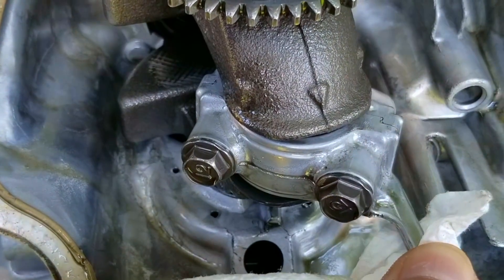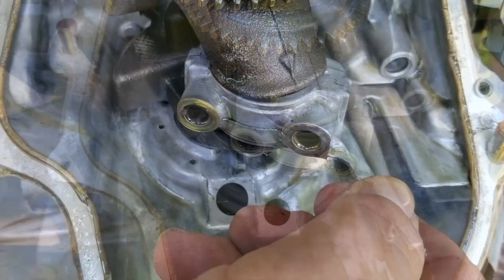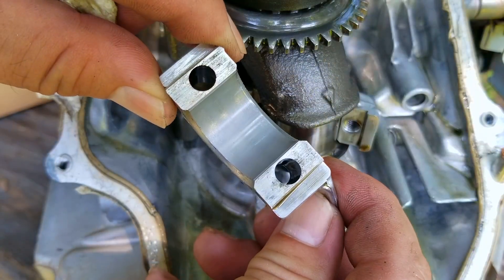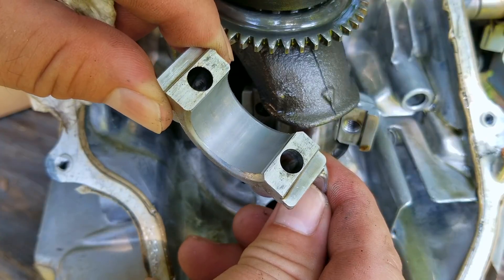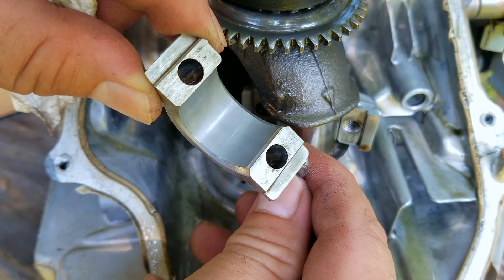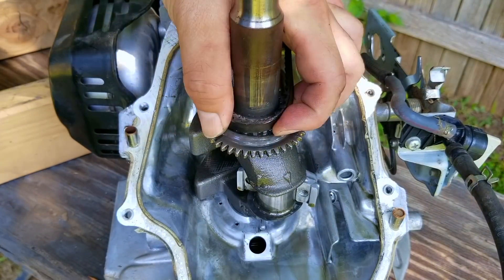Remove the connecting rod cap and inspect it for any damage. Once the cap is off, you can see there's no separate bearing — instead the cap is the bearing surface. I'm quite surprised that it looks this good. There's no gouging, scratches, or even any scuffing. I want to take a better look at the journal and the big end of the rod, so we need to get them out of the engine. However, the timing belt is in our way, and that means we need to take off the valve cover.